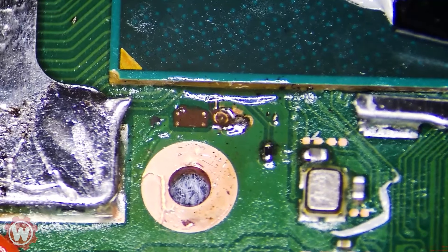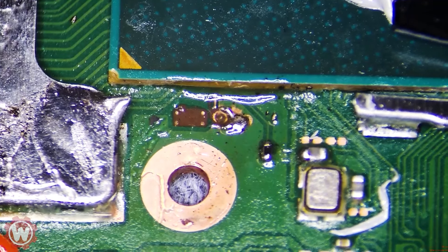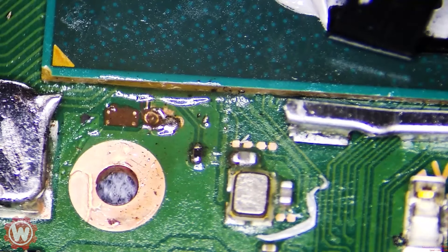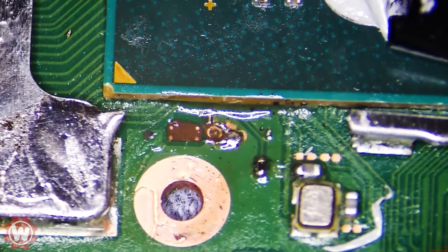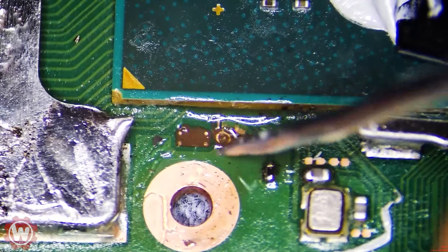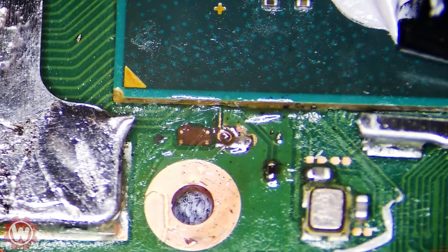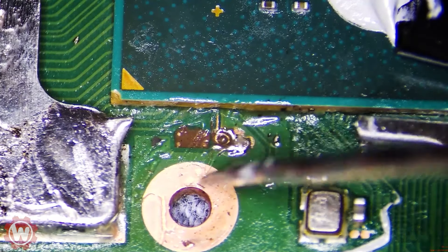Let's go ahead and diagnose the faults that we can see. Starting at the D-point here — this is very common because it's a tiny tiny point to solder onto. People usually apply too much heat and this ends up happening. We have a bunch of solder on the side and the D-point is going underneath the CPU.